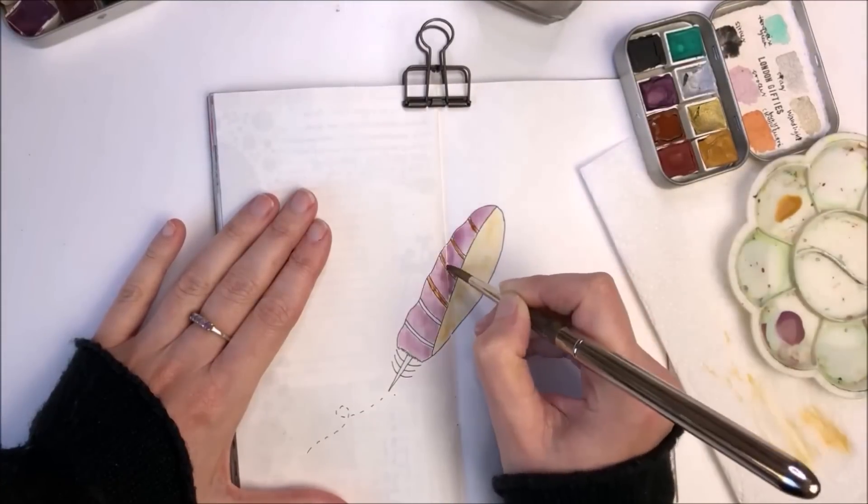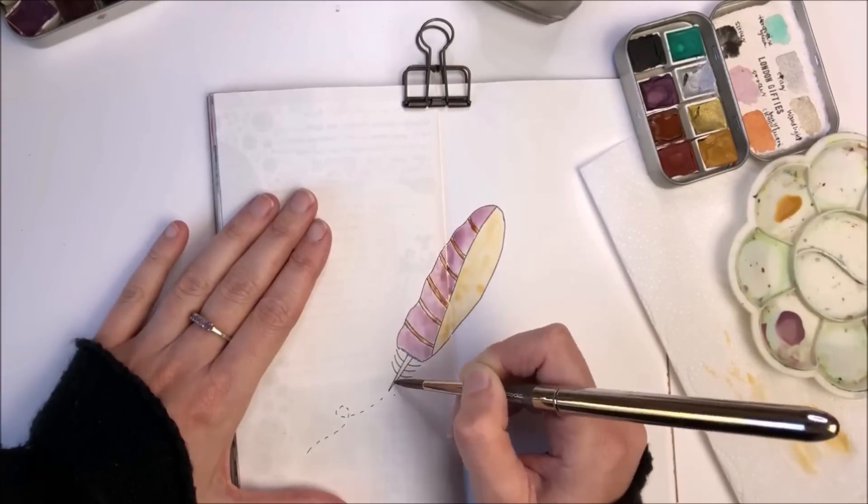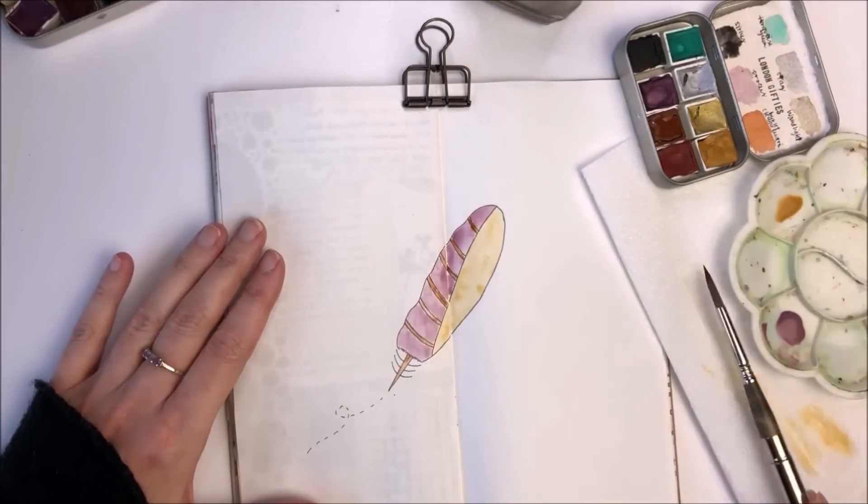I'm never too worried about how neatly I paint inside my journal. It's really more just about the process of having fun and getting some lovely colours onto my page.